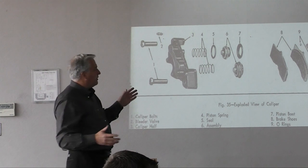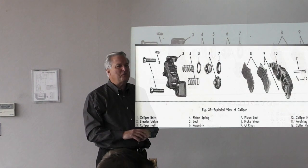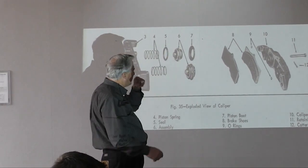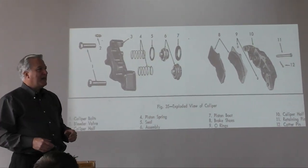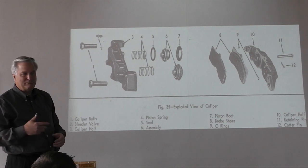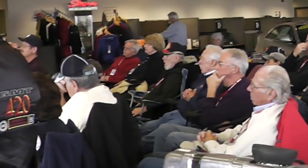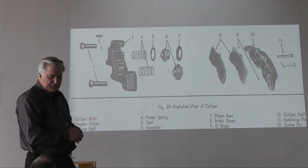These are really pretty simple, and there are a lot of J-tools that Kent Moore offered, but you don't need any of them. What's important is when you take these calipers apart, you get them clean. Clean them with brake cleaner — don't use gasoline or lacquer thinner, because that swells up the seals and you'll have no brakes.